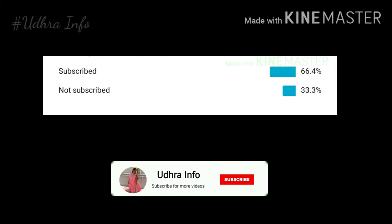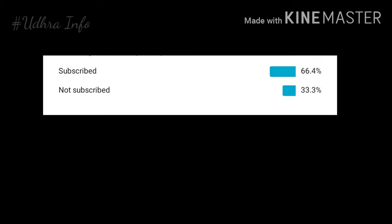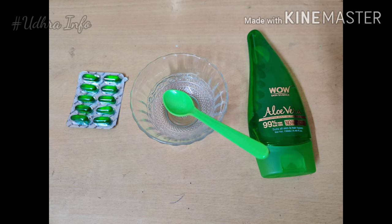Welcome to our channel! We are going to show you a face pack regularly, so please click on the bell icon. If you use this face pack, you will have clear skin.